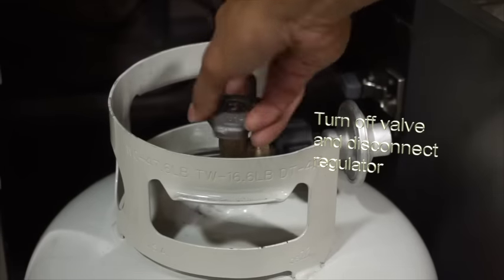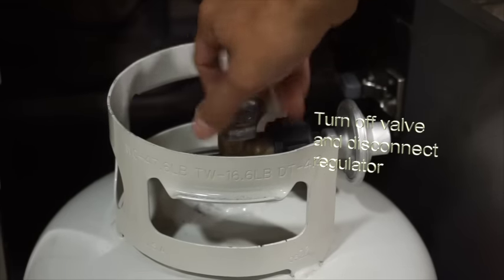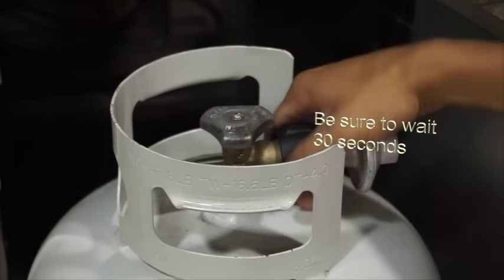Step 2. Turn off the propane tank valve, then disconnect the regulator from the tank and wait a brief moment of 30 seconds.